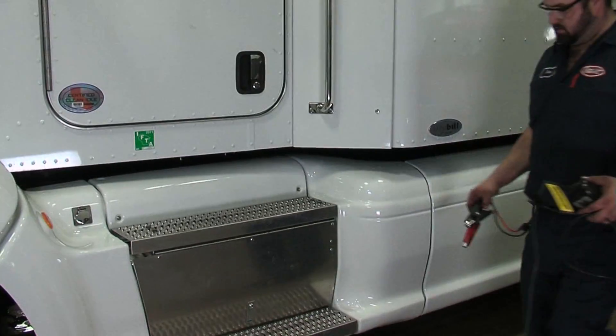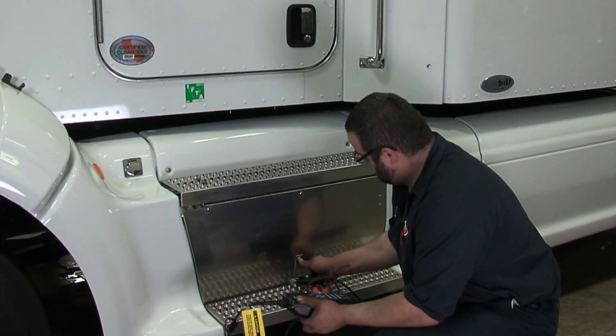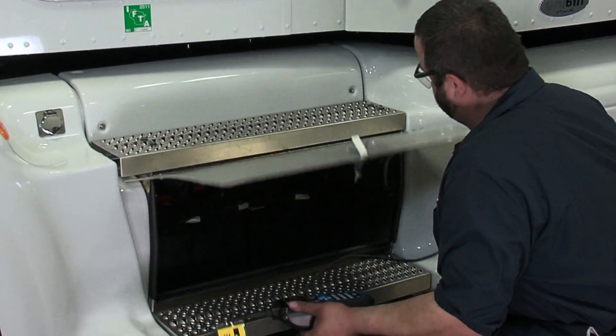We're going to take the EXP1000HD and run a test on a class 8 truck with four batteries.